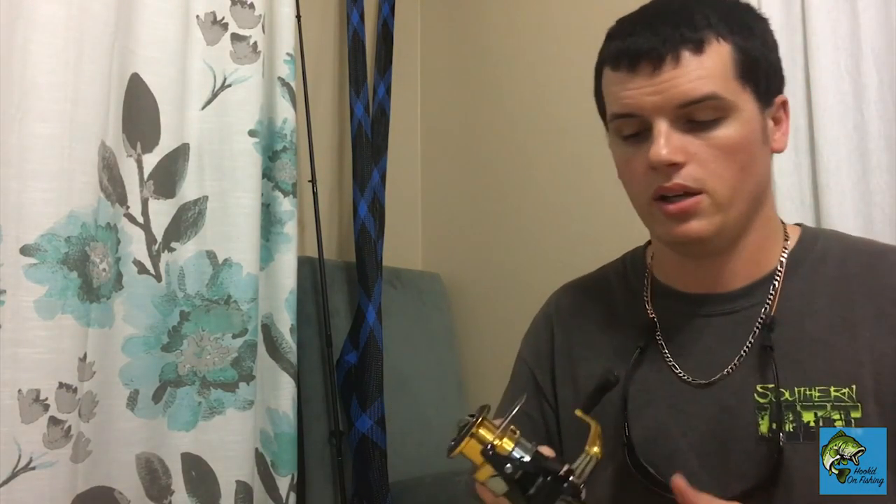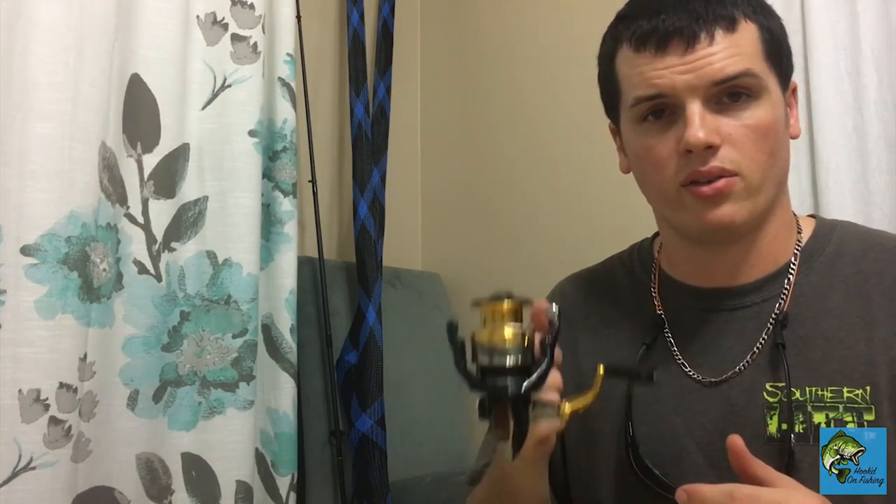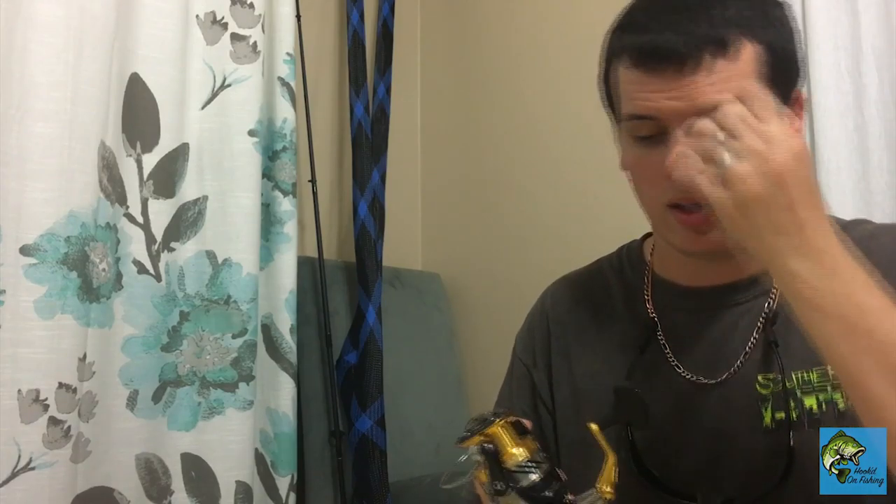It has 4+1 ball bearings and weighs 10.4 ounces, which is still pretty light for a saltwater application reel. Compared to Penn reels which get a bit heavier — those are built for straight saltwater — this is actually built for light freshwater all the way up to medium saltwater. They did go for making it a bit lighter, with 24 pounds of drag, which is really nice for both freshwater and saltwater.